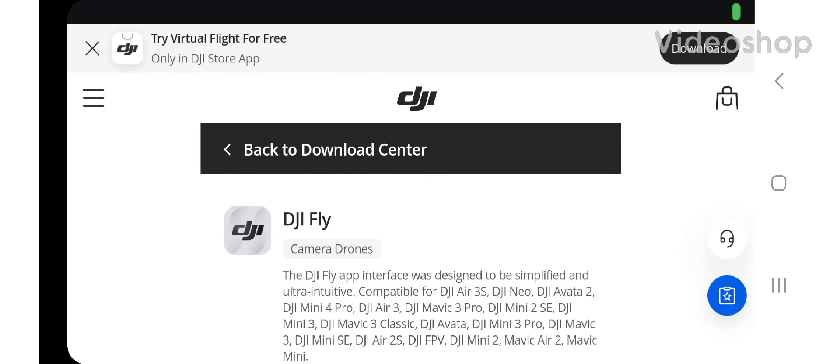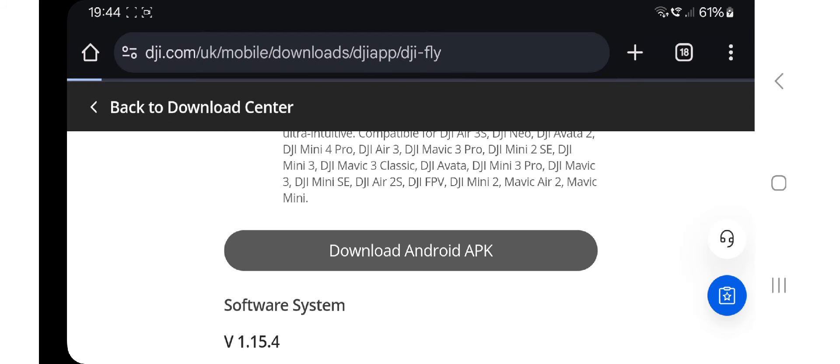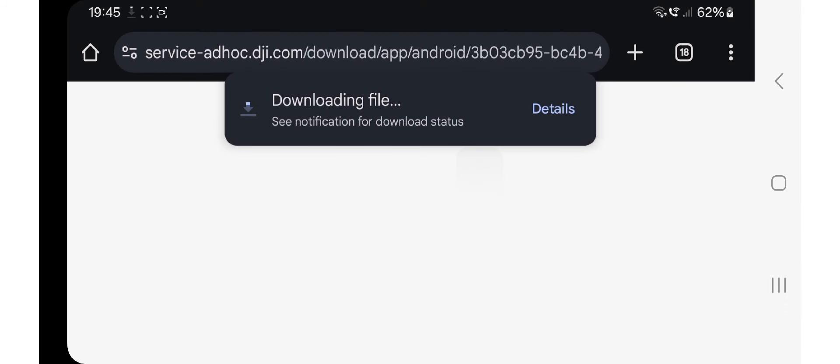Hello, FxB Hamtech. Welcome back to my drone videos. There is a new APK update for Android on your DJI Neo. All you do is go to the link that I will provide, tap download Android APK, let it do its thing, and you're going to have the latest version, and we will be testing it tomorrow.